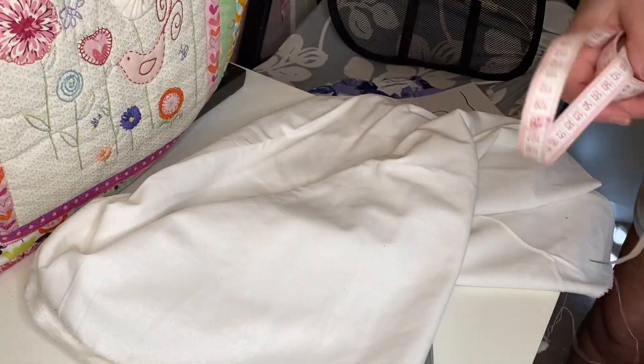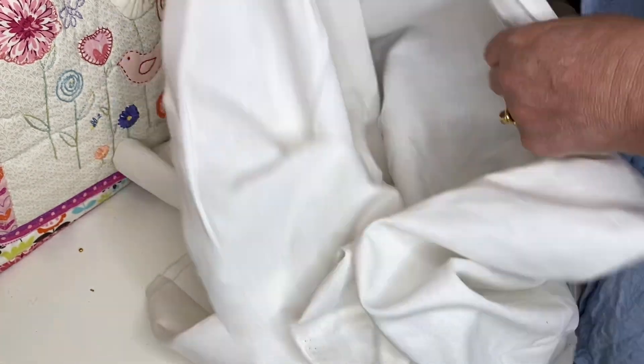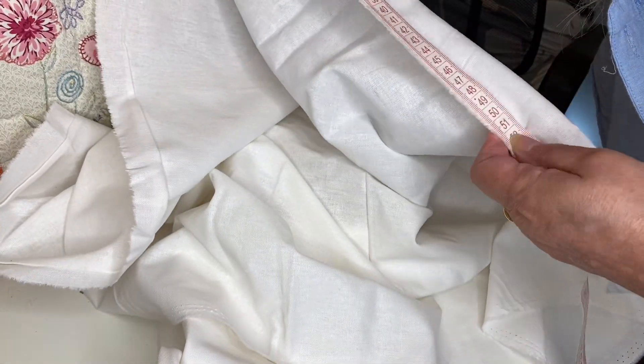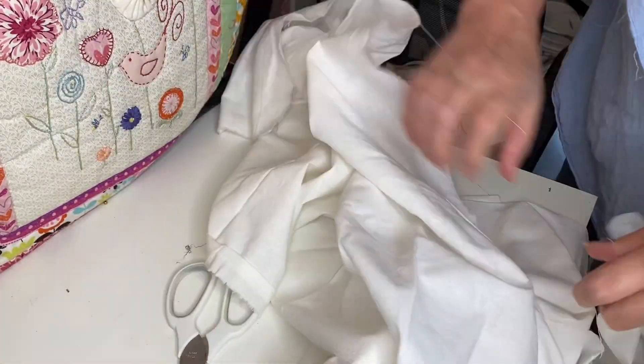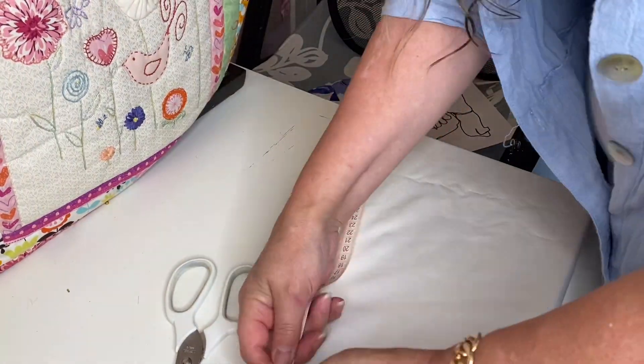Grab your cushion, whatever size it is, and measure it up. It should be square — it may not be, but this works better on a square cushion. I've got some white linen here and I'm measuring down the selvage, which is the woven edge, measuring 50 centimeters because I'm going to make a 50 centimeter square cushion.